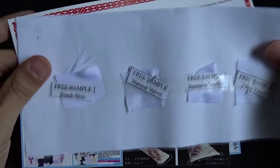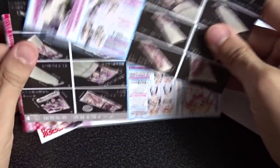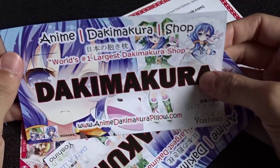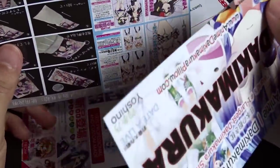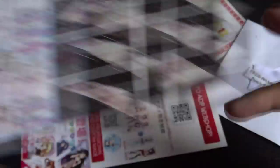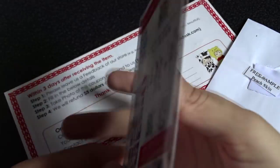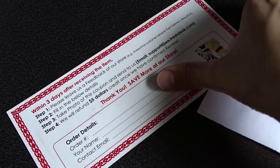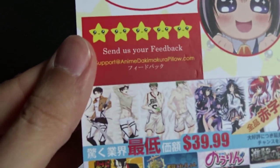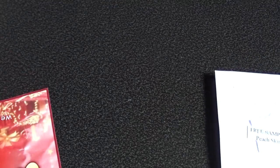I thought I'd kind of cover it and talk about each fabric for you guys. So here we have the four free fabric samples. They're only about the size of a stamp or so, just stapled and taped to a piece of paper. I also got all this other advertisement stuff from anime-dakimakura-pillow.com — not a sponsor, although I wouldn't be opposed to it. They have some pretty, you know, perverted stuff here and there, a QR code, a shopping guide, and both male and female characters.